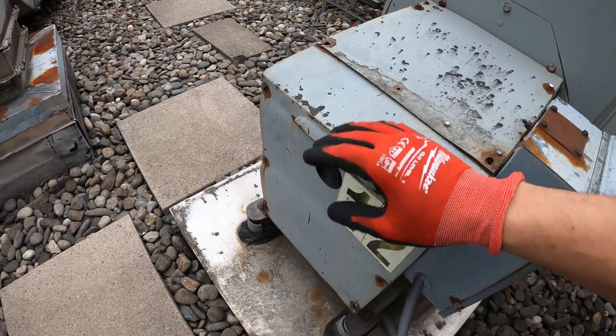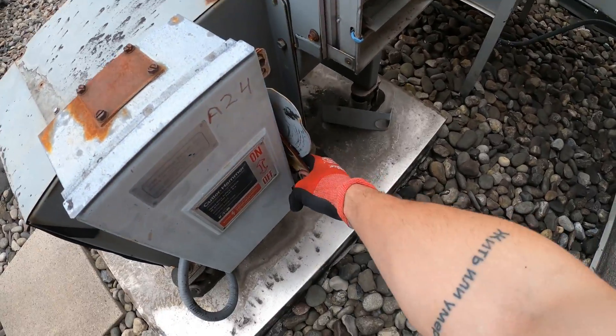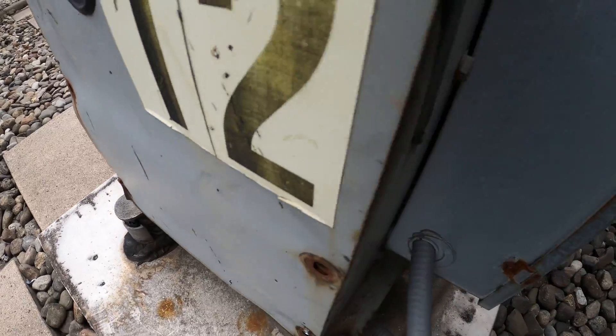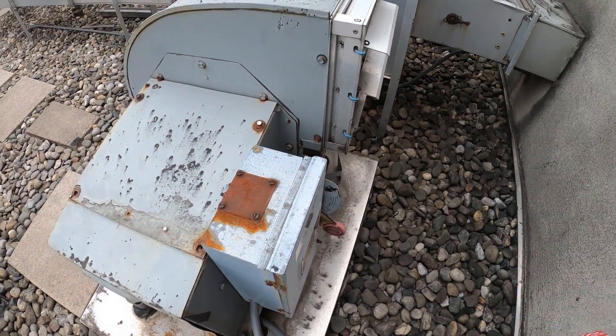There's a motor sitting in here and when I came I found the power off. Let's see what we get. We get some kind of buzzing sound. Let's shut it down.